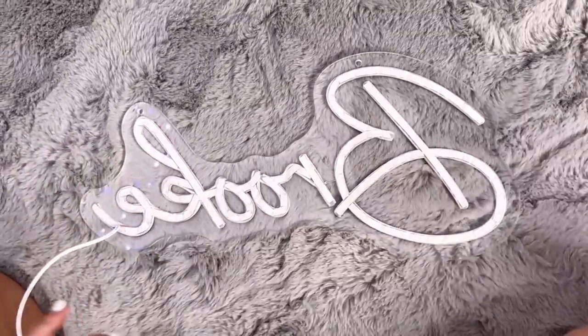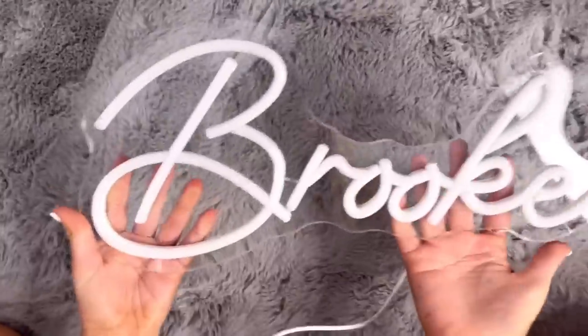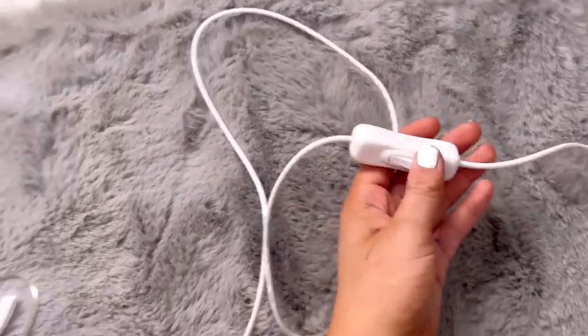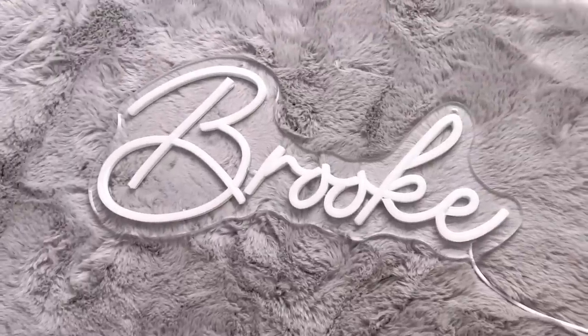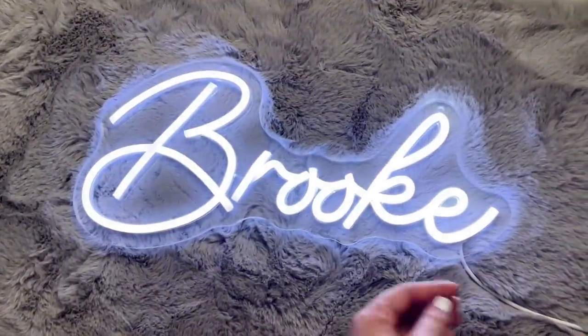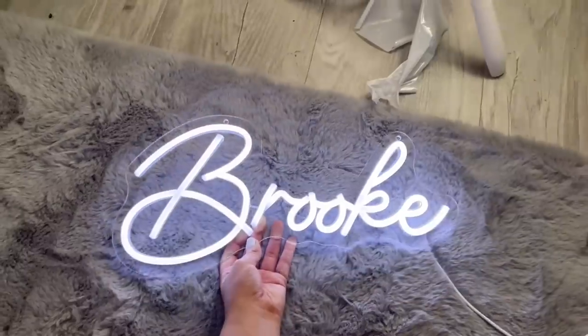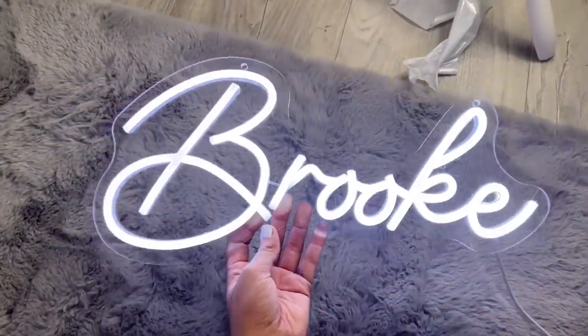Now it's all clear — look at that! You literally just plug it in like that, and it comes with a little switch attached to the plug. And then you're ready for the grand reveal — just switch it on. Look at that!